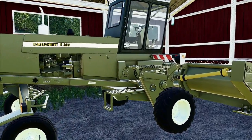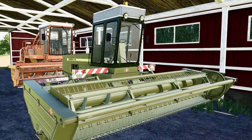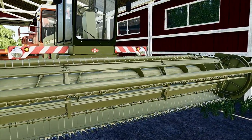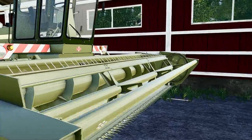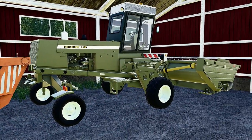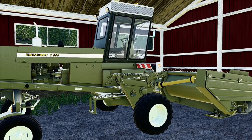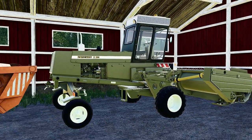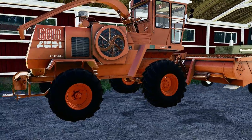I couldn't find an old school swather, so we had to go with — I believe this is a Russian swather. Definitely old school, but it's a self-propelled swather. There's not many good American old school self-propelled swathers out there that I found. And another Russian chopper — I believe this is a Roshamash, or some version of it. Definitely Russian.